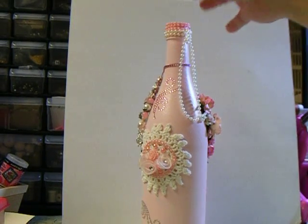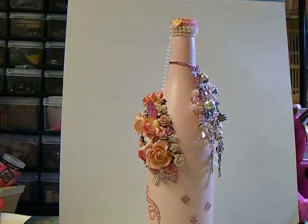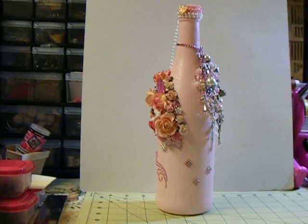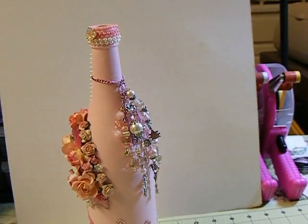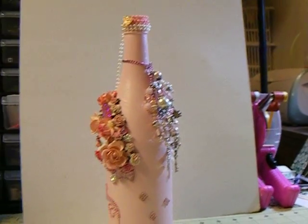Let me put it over here and see if I can back away from it just a little bit — there it is. Maybe come up over here and do a panoramic view.